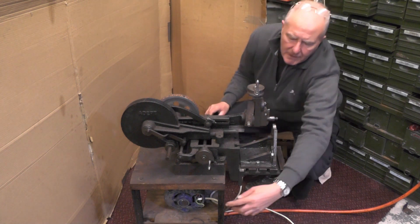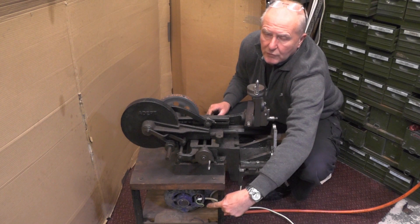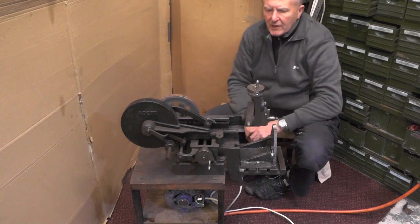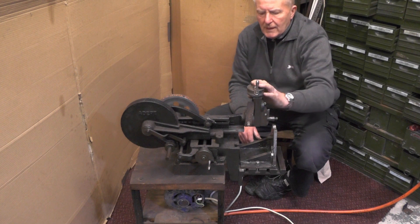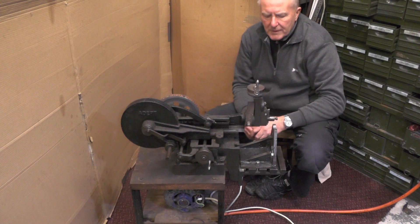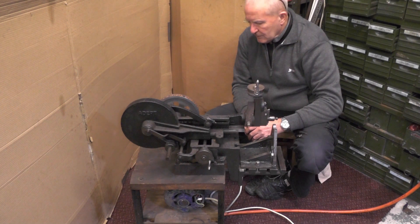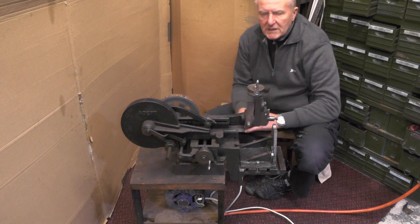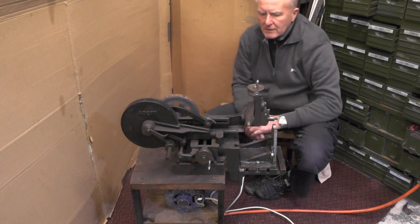I've got to make a plate for the motor to cover the wires, and I will make a guard for it. I might beef the frame up. Then I'm going to give it a good clean, get these Gibbs screws shortened and get everything how it should be. I'll probably find a vice for it. I might even paint the frame or base that it's sat on, but I'm not painting this machine — I'm leaving it original.